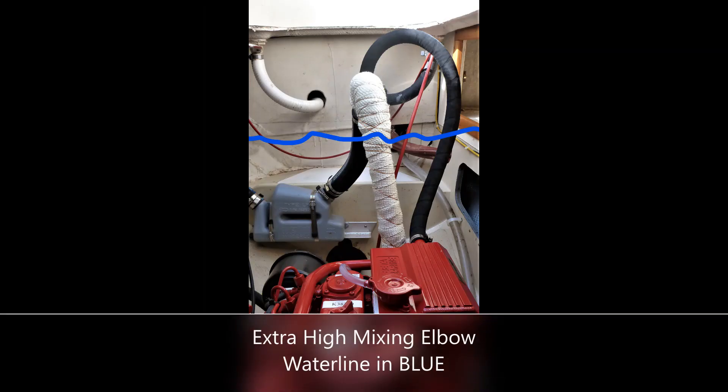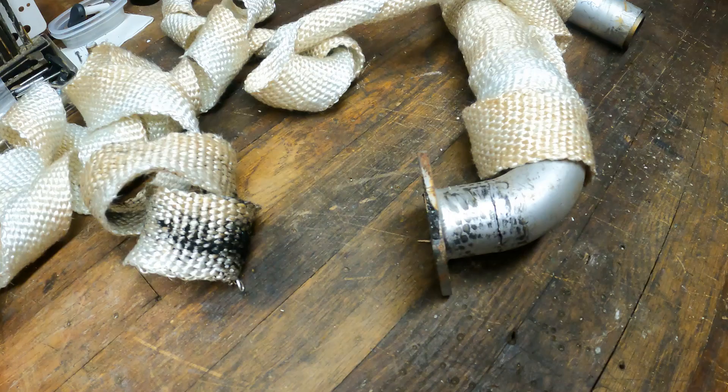Star White's exhaust manifold and mixing elbow extended approximately nine inches above the waterline, and the exhaust cooling water loop line extended approximately 14 inches above the waterline.